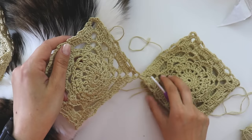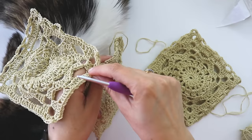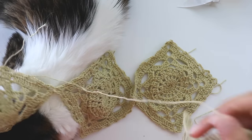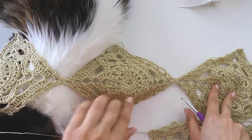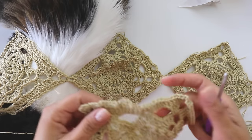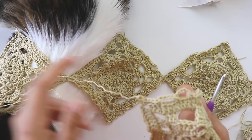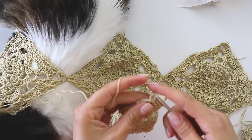Now if you are joining the first three, you're going to only join from one corner here and here. And for this last one, you are going to join two corners. Now I'm going to show you how to make the corners.